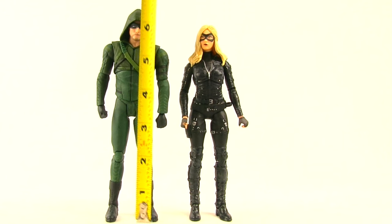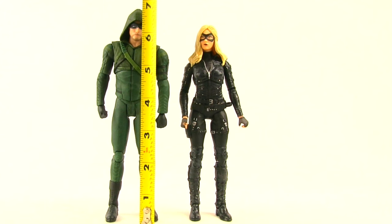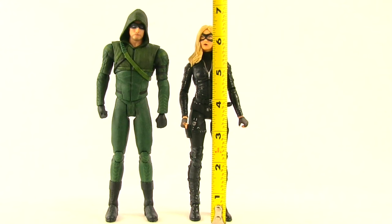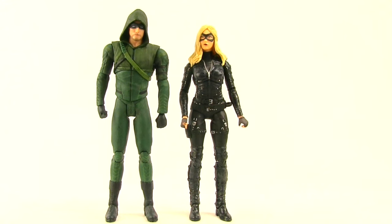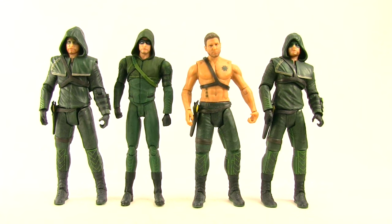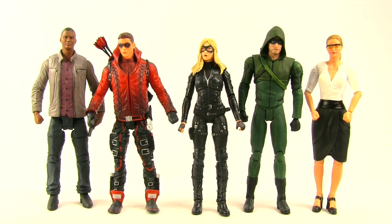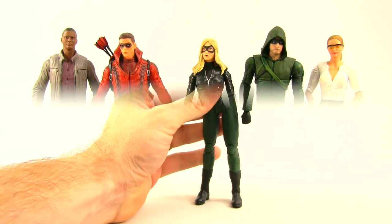These figures stand — Arrow, if you count to the tip of his hood, stands just under seven inches tall, and Canary stands right about six and a half inches tall. Here's a comparison of the new Arrow with the previously released Arrow figures in the line, a comparison of the two Black Canaries — the Sarah version is a little bit taller — and finally here's a comparison of all of Team Arrow.